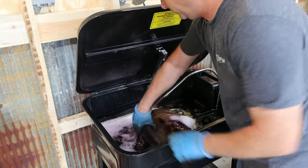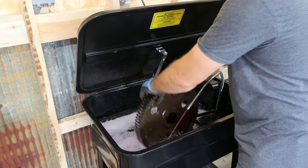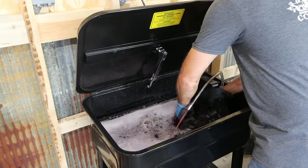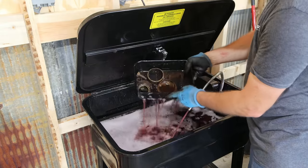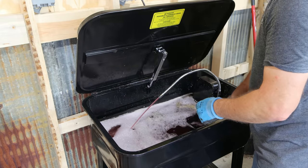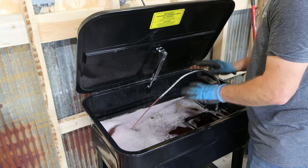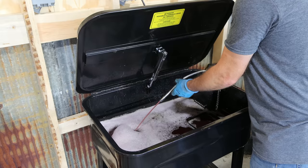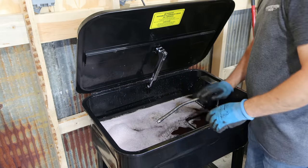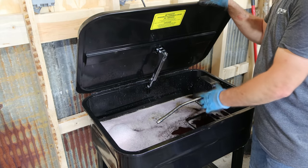In the washer I've got one of the final drive bull gears getting all the oil off of it, and I've got a pan with some of the smaller parts getting cleaned. I'm just using Purple Power — it's a water-based degreaser. You can't use solvents in here — it's not rated for flammable material. But it works really good for soaking the parts. All I've got to do is basically rinse them off with water and dry them off when they're done.